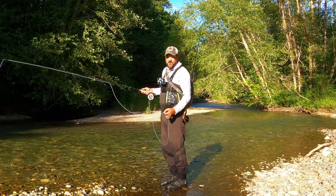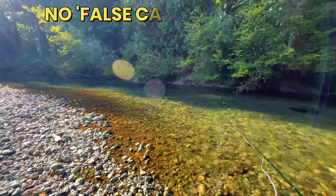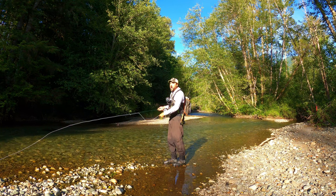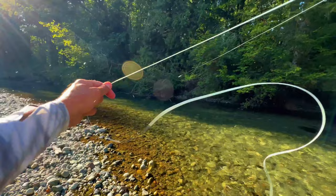Essentially your line's out there, it's tight. You can do a single haul to help speed things up — single haul it up, throw it out, you're fishing it. Single haul it up, throw it out. That is called water loading. And sometimes if you want to get a little bit further out there, you can water load your way out — water load, water load, water load.